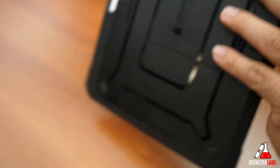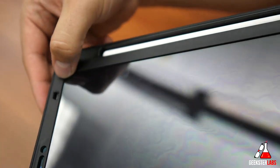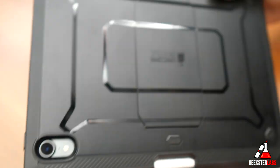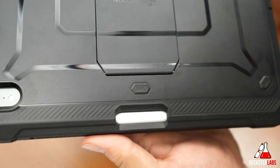It does have a nice raised lip on it, so if you put it face-down on a table, the screen isn't touching at all — it's raised up, as you can see. There's quite a bit of edge there on the side. On the back, there's nothing wrong with the camera opening — everything lines up perfectly. And there's that slot I showed you earlier to help you pop out the Apple Pencil.